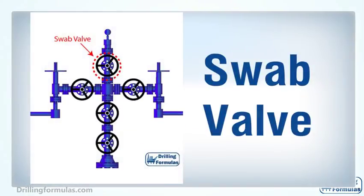On a Christmas tree, a swab valve is the topmost valve, providing vertical access to the well for well intervention operations conducted by wireline, slick line, coiled tubing, or a snubbing unit.